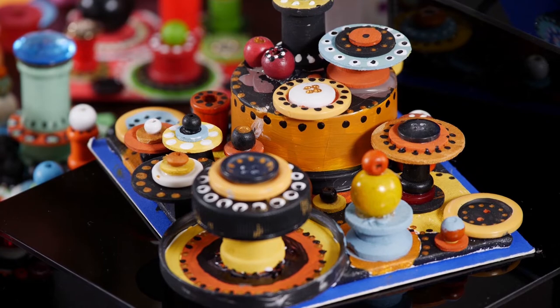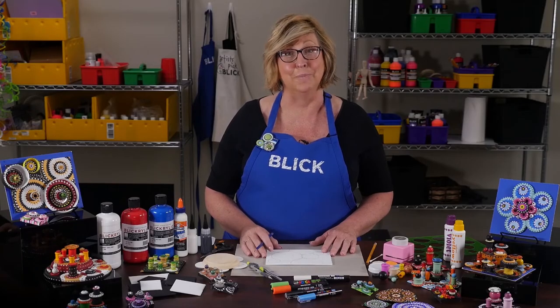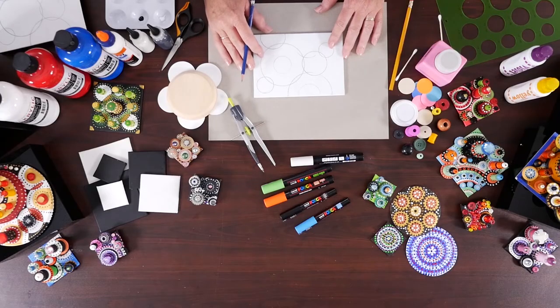Dots are fun. Dots are fast. Dots are universal. Anyone can start with a dot, diverge to a pattern, and end with a painting. Today we're going to look at many ways to make a dot and use them to make mini assemblage sculptures. We call this project Dot-Dot Dimension.